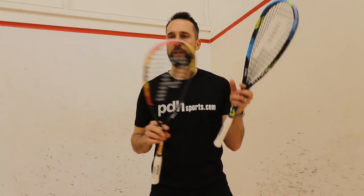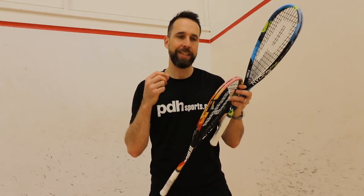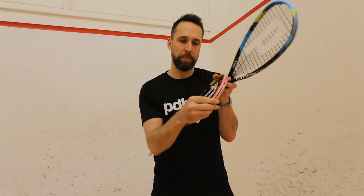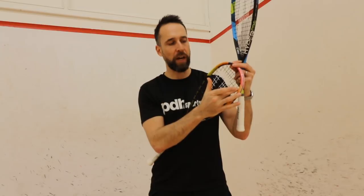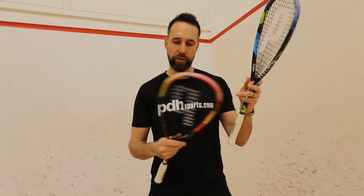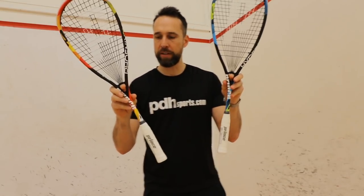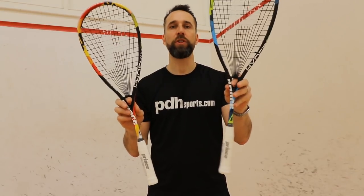All of PRINCE's Pro models feature a brand new TechStream, which is a technology PRINCE license out. This is their second version, so it's the latest and most improved. It features reinforced fibers at the top and also gives a lovely feel off the string.